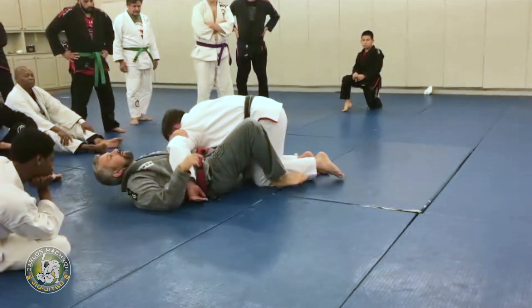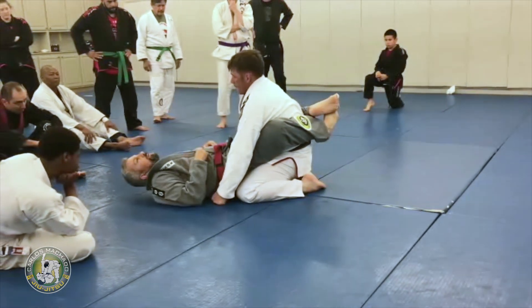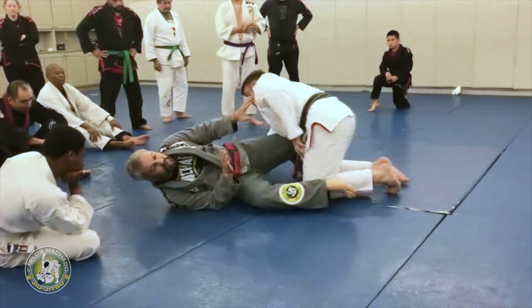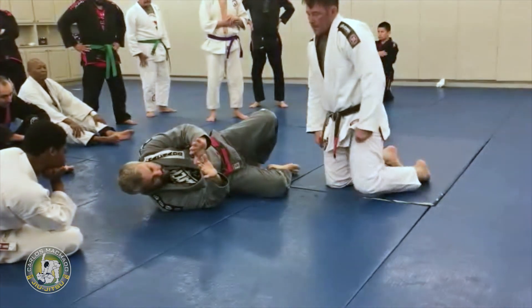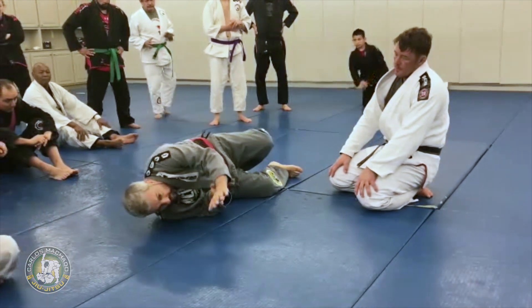Kind of wiggle my head around until I can get the leg through and get over and then start from here. So here, just in a nutshell, you block the guy. As you start moving, you're going to move your hip a little bit.